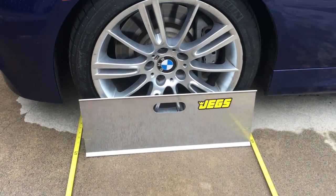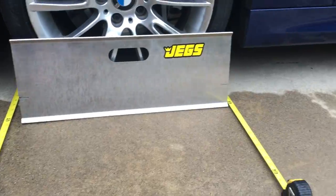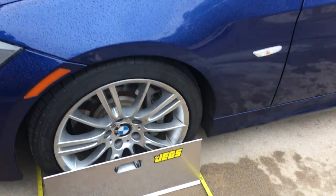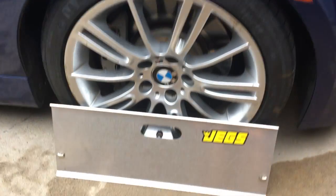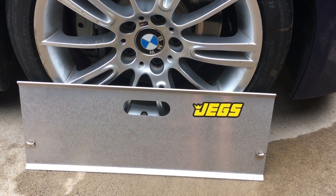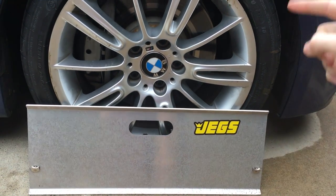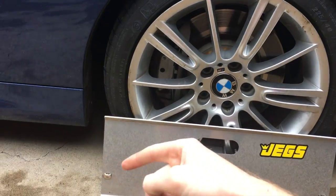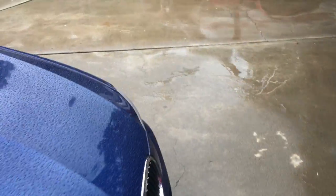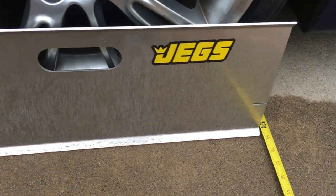As you can see, there's a plate that rests against the wheel and we have a tape measure in the front of the wheel and a tape measure in the back. If we walk around to the other side of the car, you'll see we have another one resting against the wheel. What we are doing here is measuring the distance between the front of this wheel and the front of that wheel, and the back of this wheel and the back of that wheel.